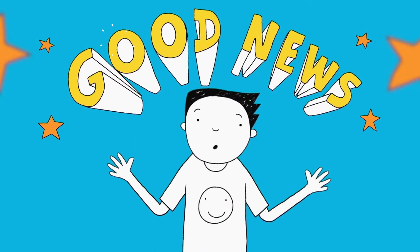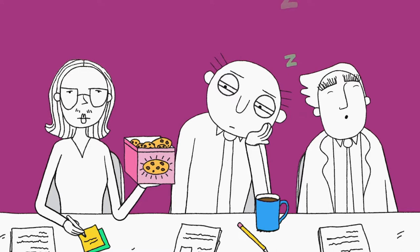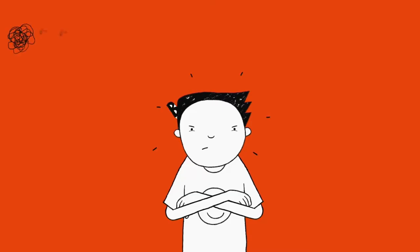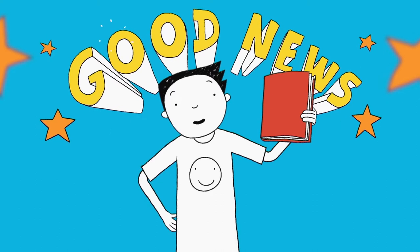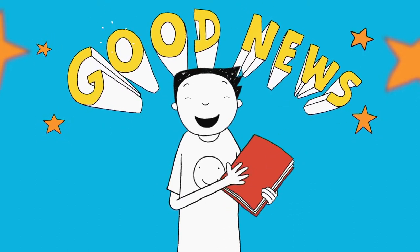Good news! School was closed for the whole day because the teachers all had a big meeting. Bad news — Mrs Worthington gave us all homework to do. Good news! We've all been given our very own sketchbooks, so we can draw things from real life.